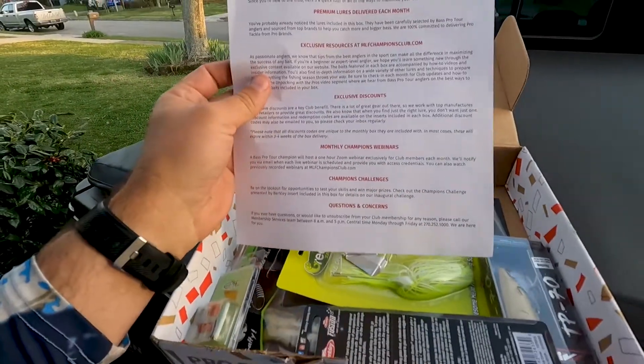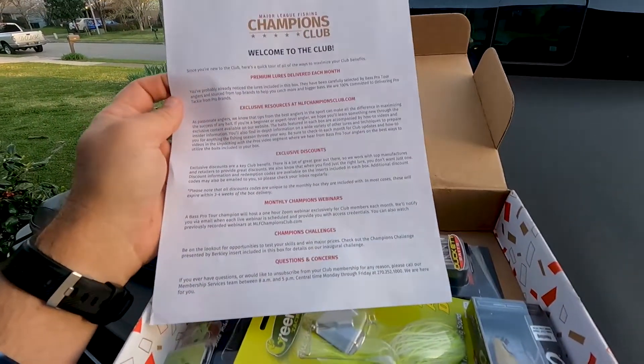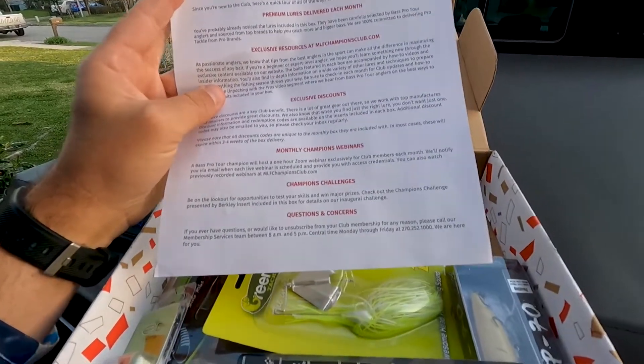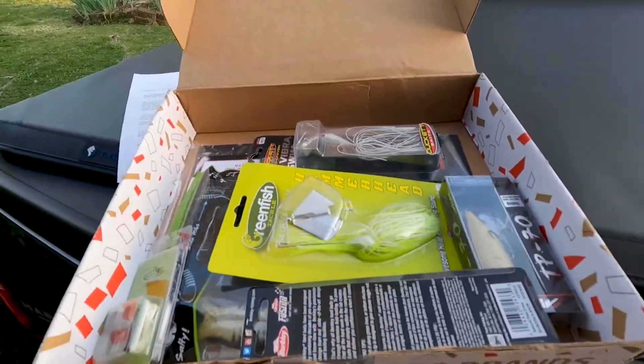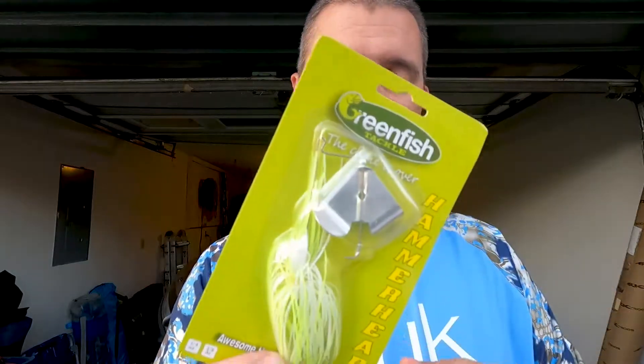There's a little letter about what's in it — exclusive discounts, exclusive resources, webinars, champions challenge. So we've got that, and now let's look at what's in the box. First up, we got a 3/8 ounce Green Fish Tackle Hammerhead buzzbait in chartreuse white. Always a good buzzbait — pretty awesome.